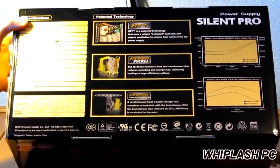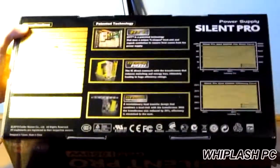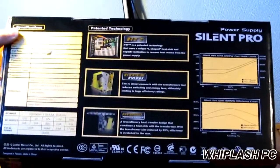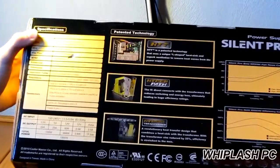It has HyperPath, it says. I'm not sure what that is, but it's got a few different things. Let's go to the wattage rating — the 12-volt rail is pushing 82 amps, and it looks like a pretty solid power supply. It's got a 135 millimeter silent fan on it.